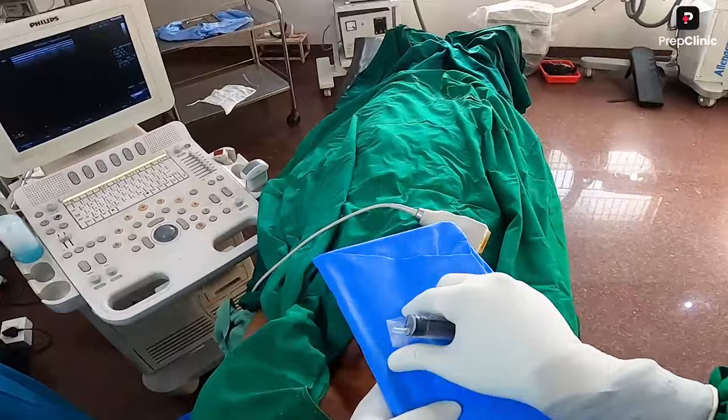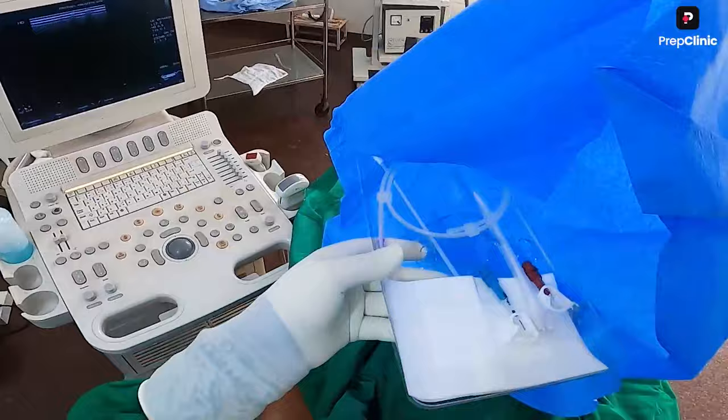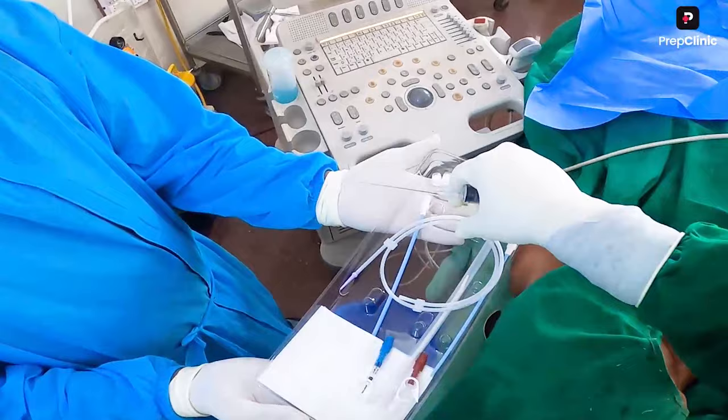This is a set for the dialysis catheter. It will include a guide wire, a needle, a catheter, and two dilators. Different varieties are available from different companies, but generally every set will contain a dilator, a guide wire, and a catheter.